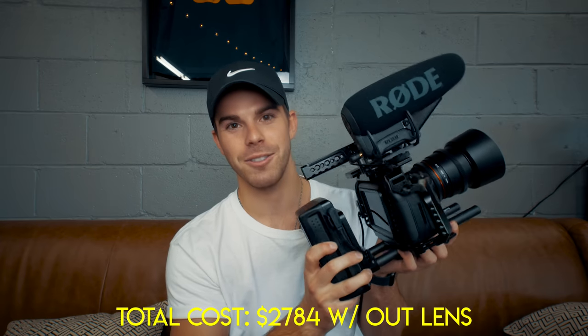So that's the rig, guys. I hope you learned a thing or two about building a rig. This is a less expensive option if you're looking for an awesome cinema camera with great image quality. If you have any questions feel free to write them down below and I'll give you my best answer. Happy shooting. Ciao.